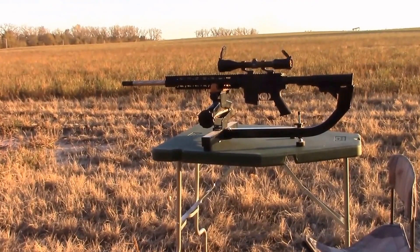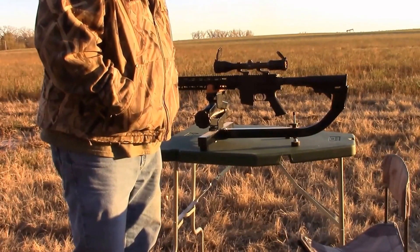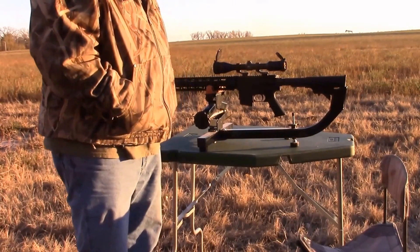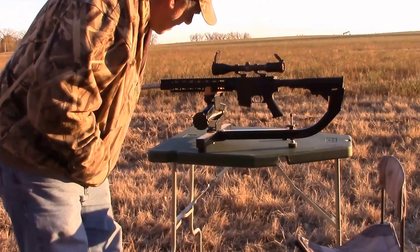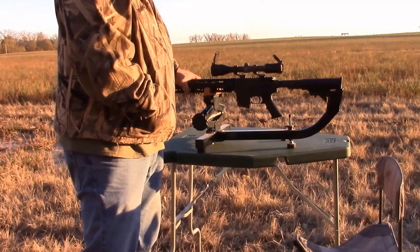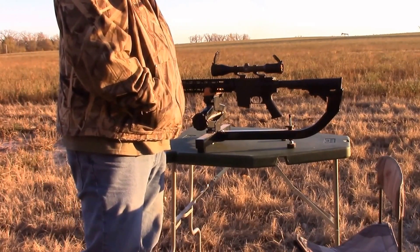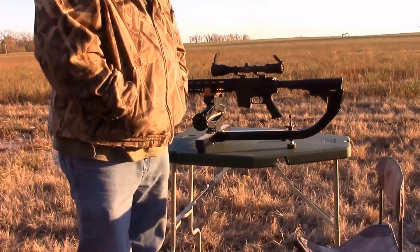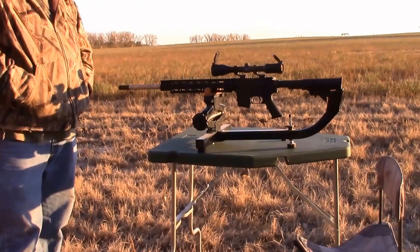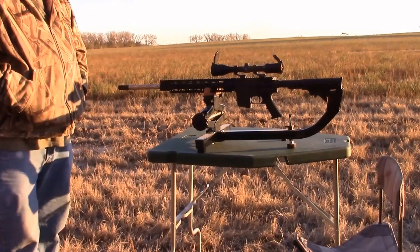Hi folks, today we're out here with the 6.5 Grendel AR Upper. This is my uncle Twinkies, I'm cousin Twinkies. He's got a Zeiss 3x10 scope on it, a GCA incorporated lower which is Red X, and it's a Red X front. He's going to be shooting 100 grain Nosler Partitions. During each test load, I'll put the powder charge down below, and we'll see what kind of grouping we get out of this gun.